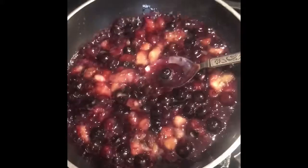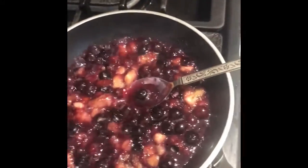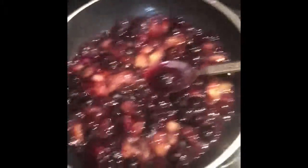And once you're done that, you can either put honey or nothing. We're going to put honey because we just want it to taste better.